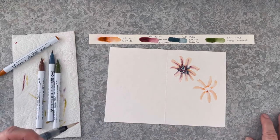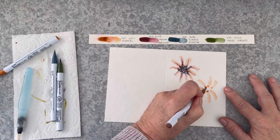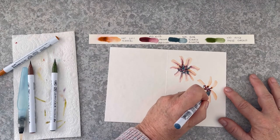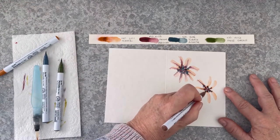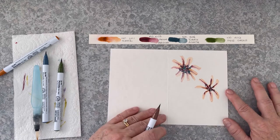Now I'm bringing in the mocha brown and letting it bleed into those long petals, and that lovely dark agate — it's almost like a Payne's grey, it's a really blue grey. It's gorgeous. And then drawing them out.